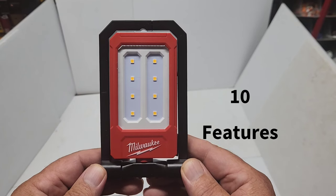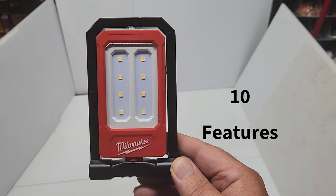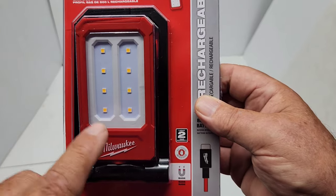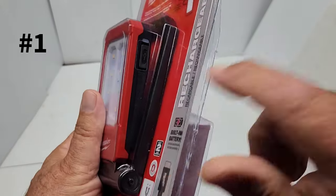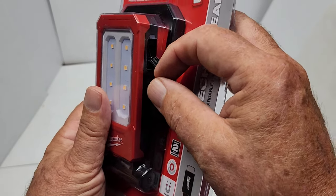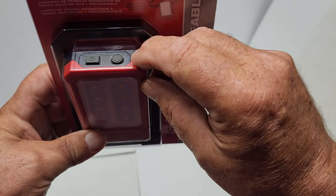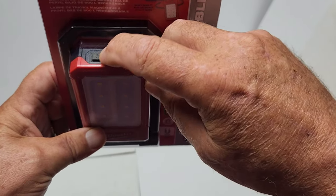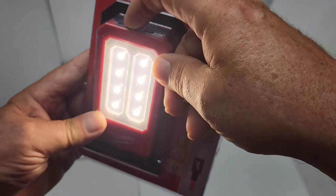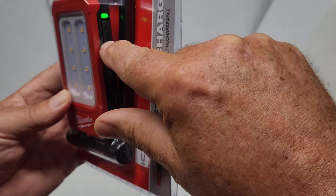I'll show you 10 features of this magnetic task light from Milwaukee. Feature number one is the packaging — it's neat because you can try it out before you even buy it. You can see the Type-C connection to charge it up, access the two buttons on top, turn it on, and check the three different lumen levels right in the store.